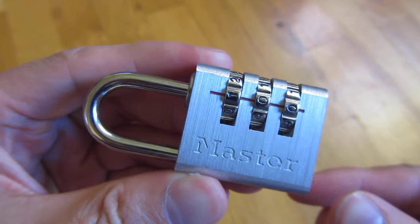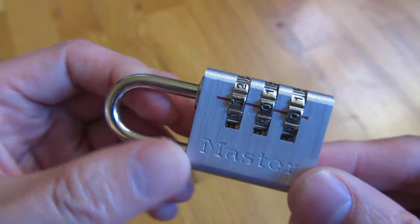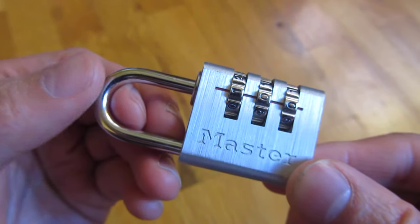I have a master lock here. For these three-digit combinations, the worst case when you lose your combination or don't know it is to try every combination.